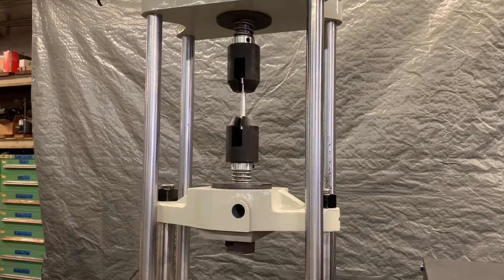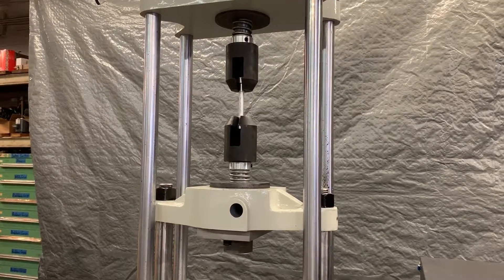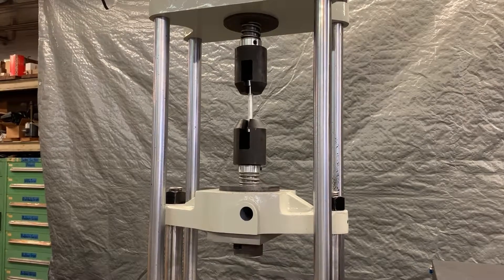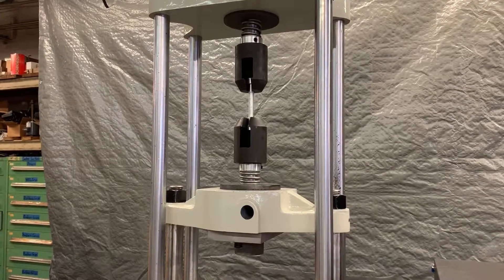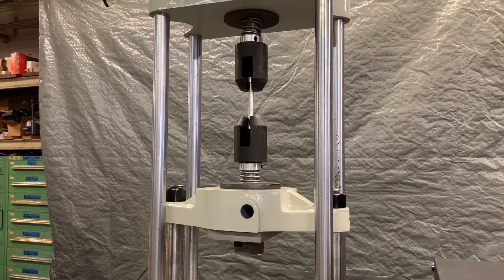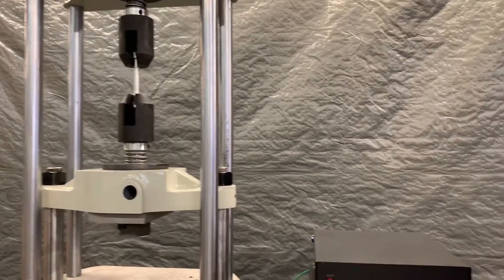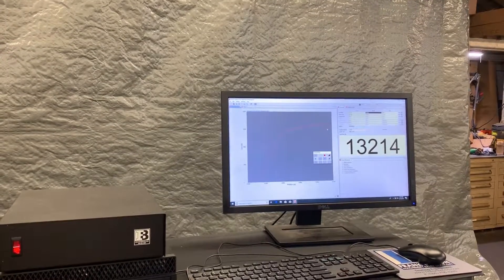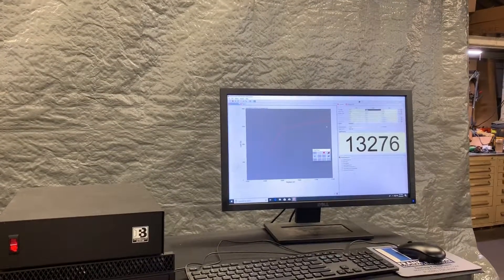Going through yield now, starting to neck down. The sample is going to elongate quite a bit more than the previous sample did.